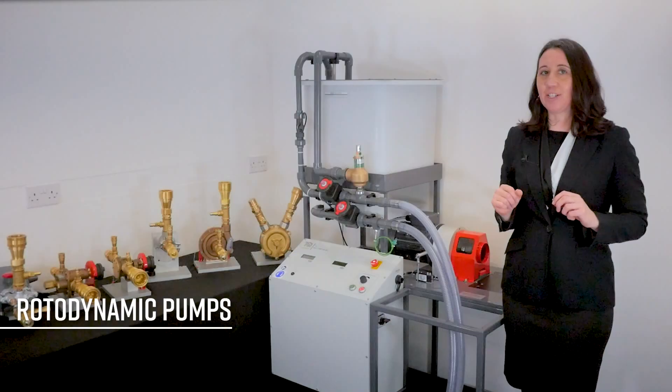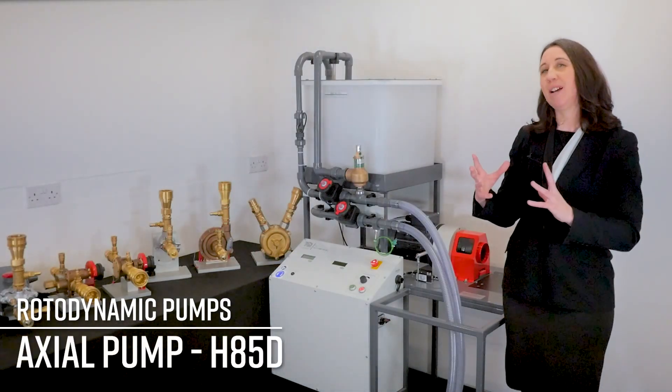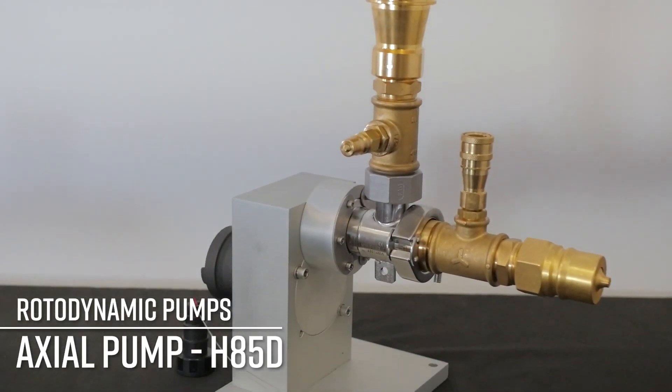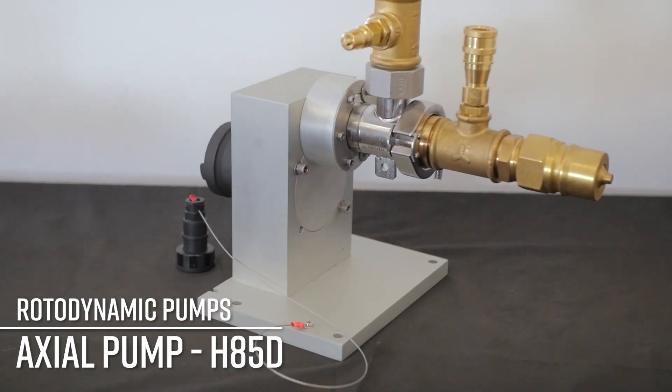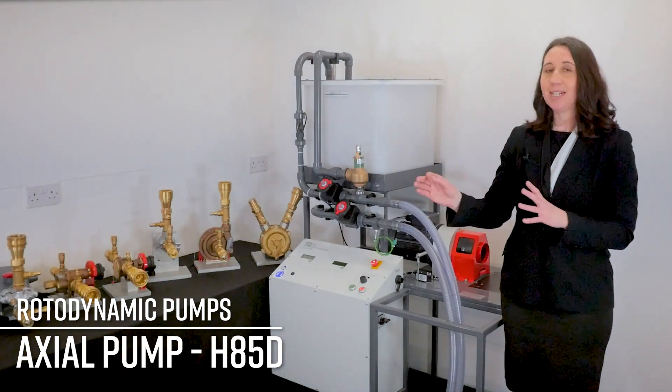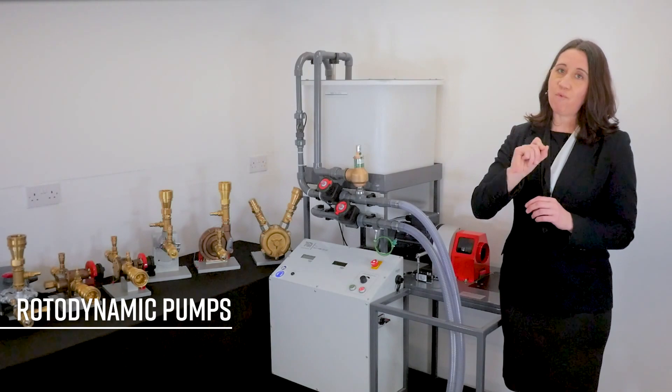Now, onto the axial pump, the H85D. This utilizes a motor-driven axial impeller. Mostly, you'll find these in turbojet engines. This is different to the other rotodynamic pumps as the fluid moves in the axial direction rather than radially.